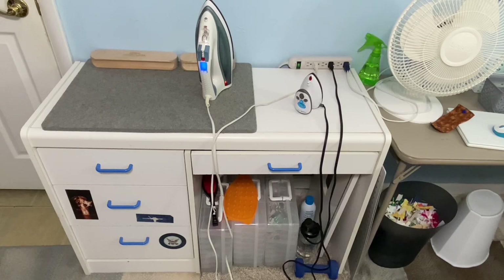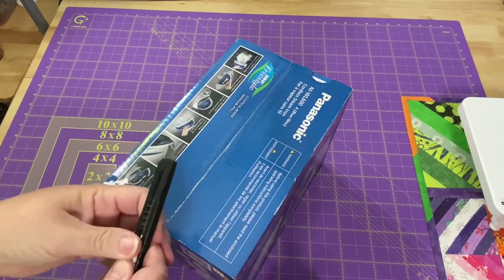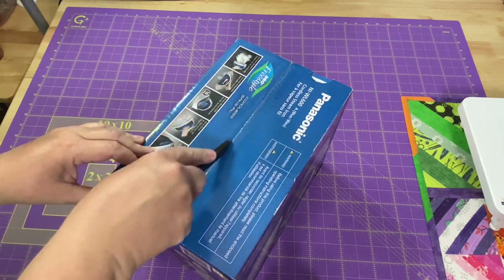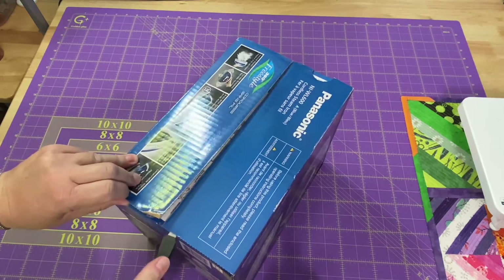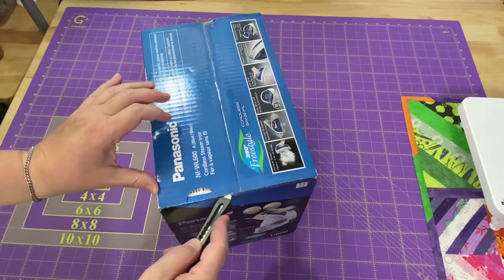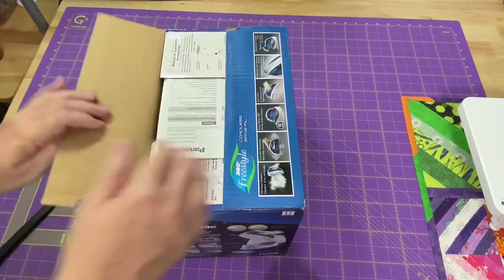Let's check it out and see what's inside that box. This is something my crafty godmother purchased for herself and thought she would use, but it just didn't work out in her craft room, so she's had it sitting, just waiting to be used. Since she heard me talking about it, she decided to send it to Robin and see how she likes it. I love trying new things.